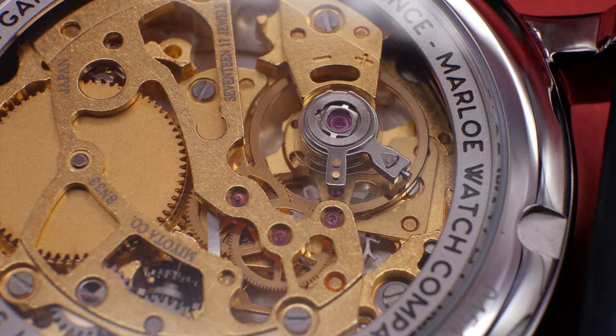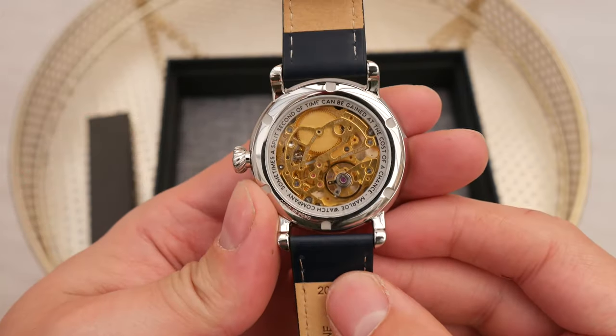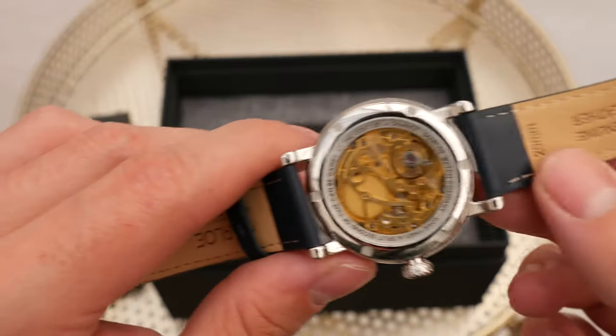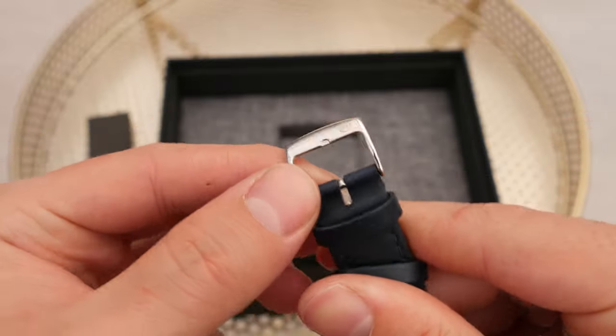Where this watch really takes it up a notch is when you turn it around and see that Miyota movement — what a stunning movement to look at. Keep in mind, this is a very cheap movement, nothing special in terms of technical capacity, but how it's been decorated is gorgeous. All that gold tone contrasts so nicely with the actual dial, because the dial is so subdued, so simple. But then you turn it around and they've got this exhibition display caseback — it's an absolute stunner. It also has some text and slogans around the edge which they've managed to incorporate very nicely.